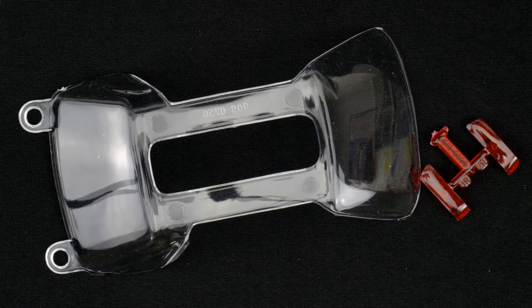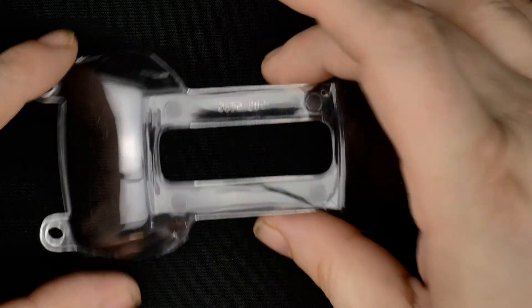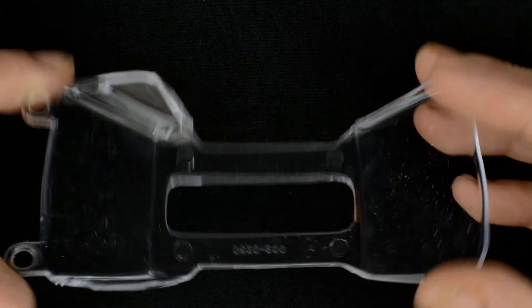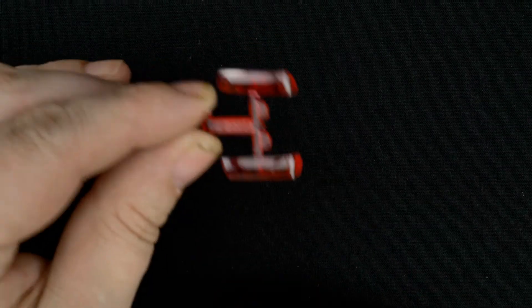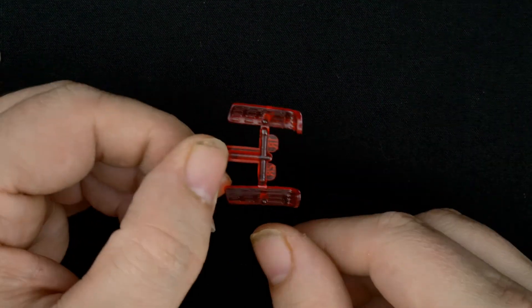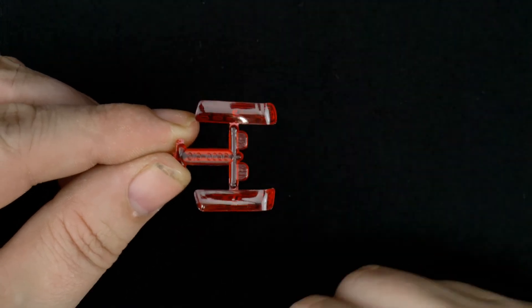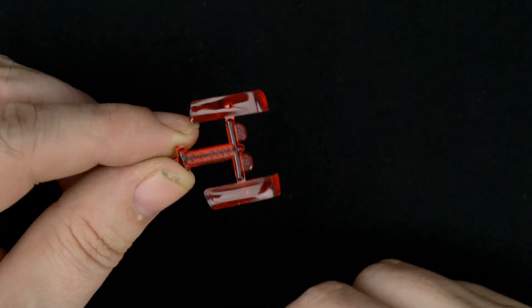Now we're going to take a look at the clear and transparent pieces. First, the window piece — which is just one piece with no side windows. And the molded-in red transparent clear taillights, which makes it a little difficult to do them accurately. The headlights are chrome-plated, so you can't do those accurately either.